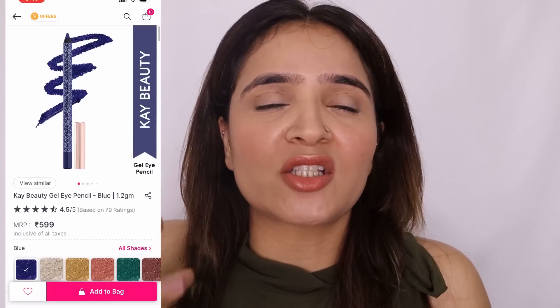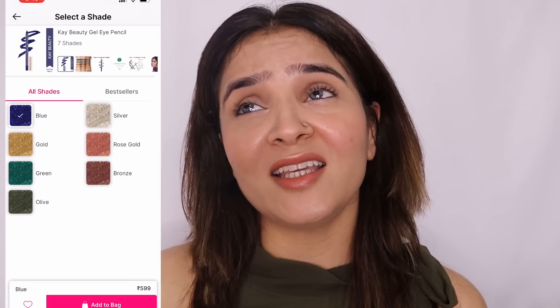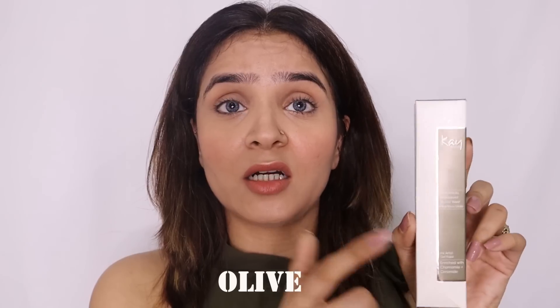When I saw this launch I had to order immediately on Nykaa. I wanted to order two or three shades but the range is just seven simple shades — blue, gold, silver — so nothing really exciting. They're promoting it as everyday wear but I don't know anyone who would wear gold and silver day-to-day. So I ordered this olive color pencil, a very khaki color, which I thought would be an everyday wearable color and a good addition to my vanity.